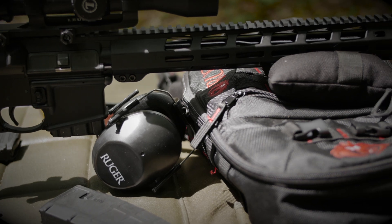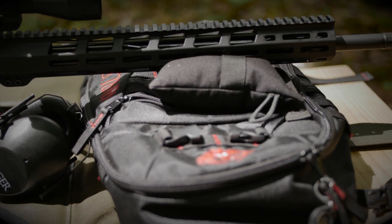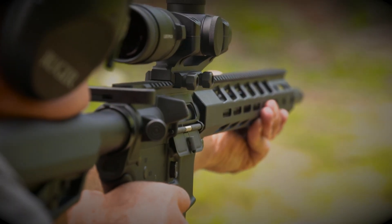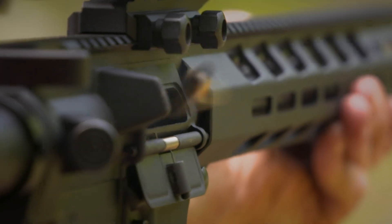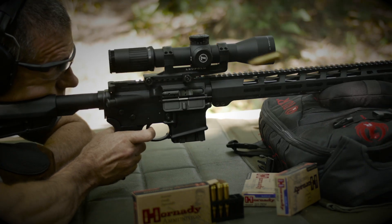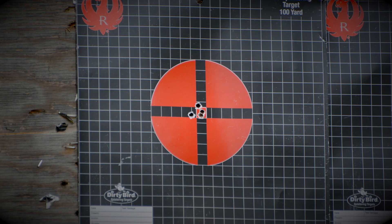The heart of the AR556 build is its barrel — cold hammer forged from chrome moly steel, with minimum bore and groove dimensions and 5R rifling. 5R rifling distorts bullet jackets less, fouls more slowly, and cleans more easily. This barrel is forged with a 1-in-8 twist that will stabilize just about any bullet length, and the 18-inch length gives a little extra velocity boost over the standard 16-inch tube.